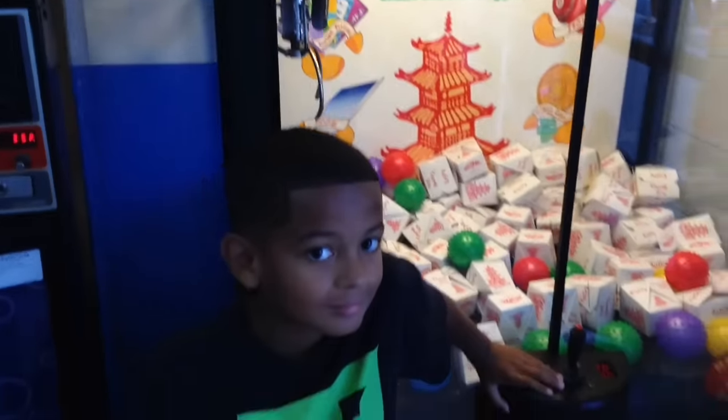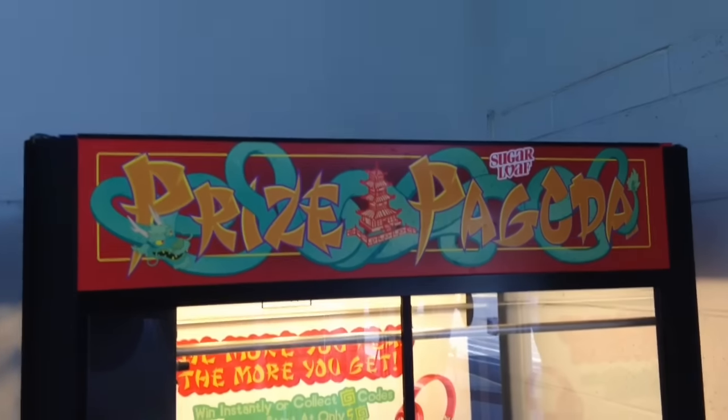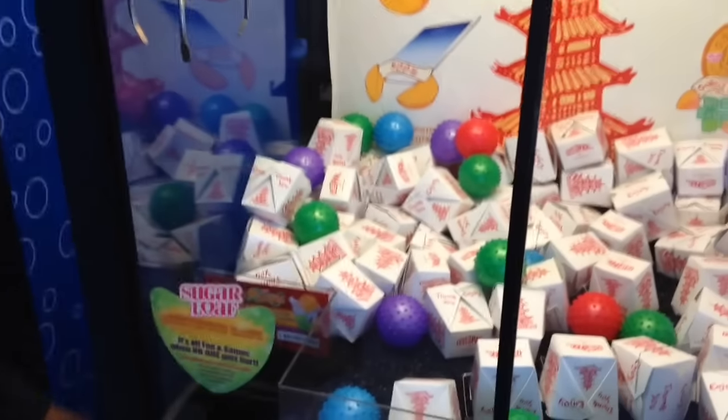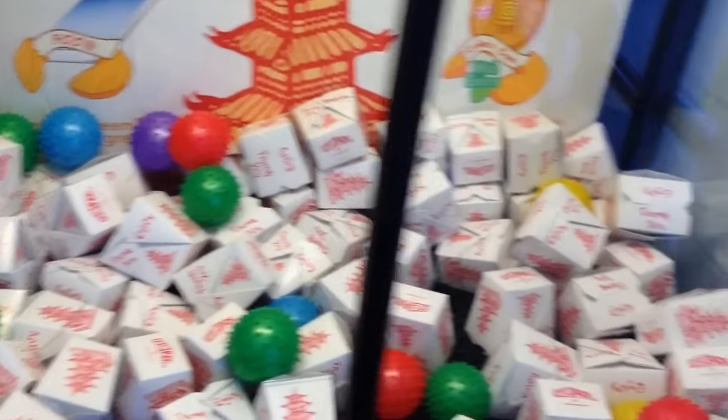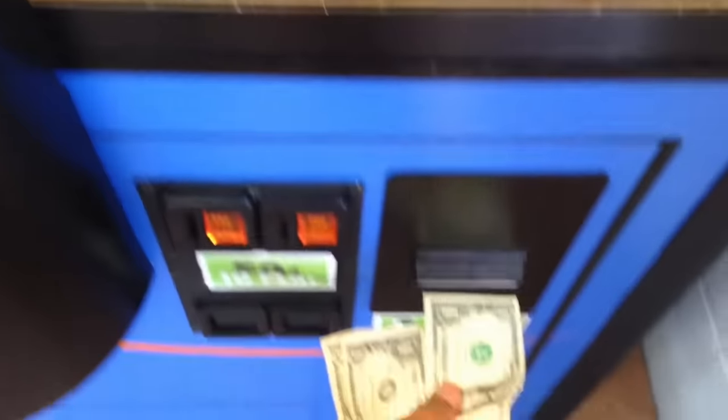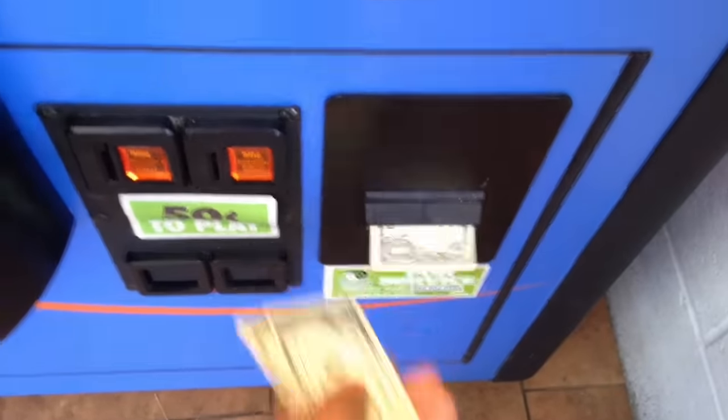All right everybody, 3:02 around here at the Sugarloaf Prize Pagoda. See if we can get one of these Chinese takeout boxes, see what's inside. We want to do a $3 challenge.